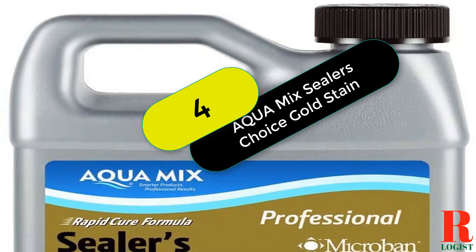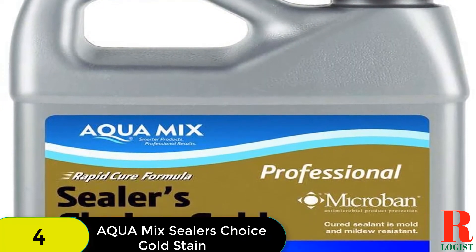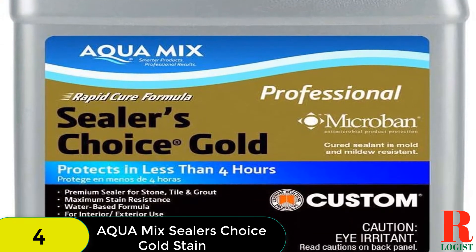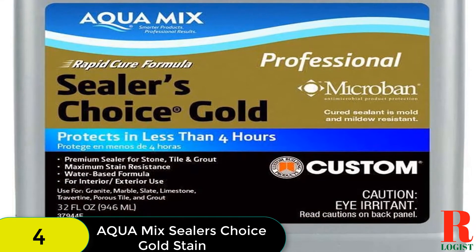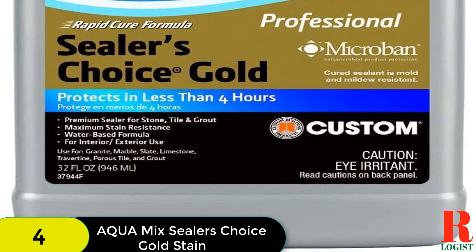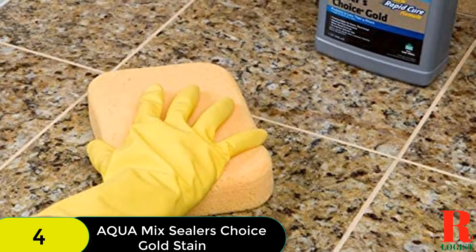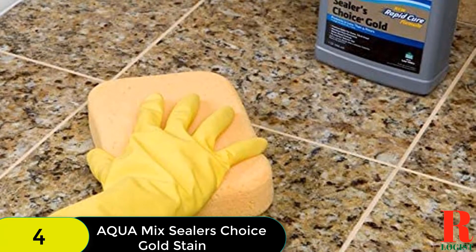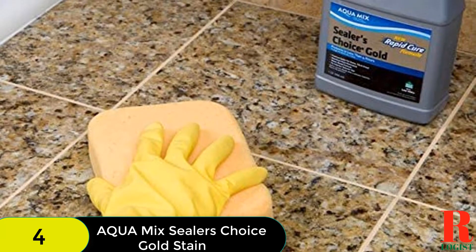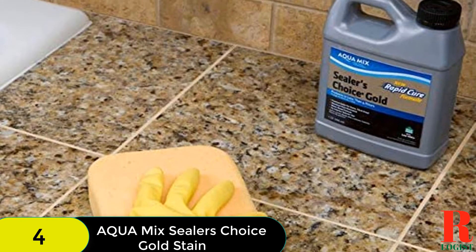At number 4 on our list, we have the Aqua Mix Sealer's Choice Gold. It is a water-based sealer known for its high resistance to wear and tear. It is a no-sheen, natural look, penetrating sealer that maintains the original look of different porous and stone tiles. The sealer delivers many years of service when appropriately applied. It is very versatile, and regardless of the surface type, you can apply it on low-to-dense porosity surfaces.